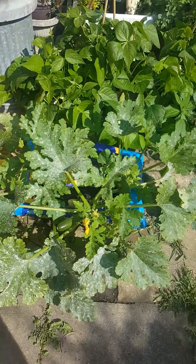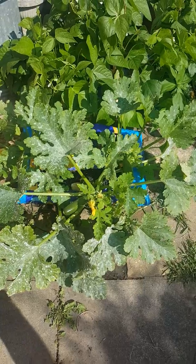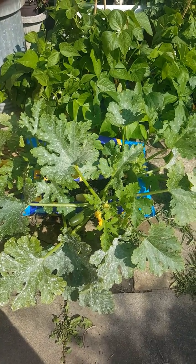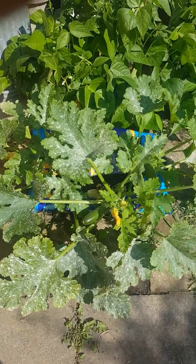Good morning, fellow tiny gardeners! I'm Mark, and this is our tiny garden. I'm just going to do a very quick video, just an update to let you know how we're getting on with my food in grow bags.